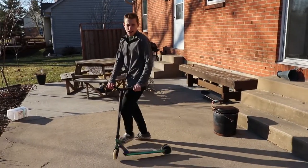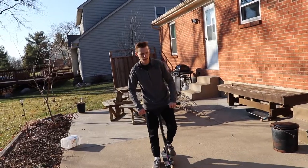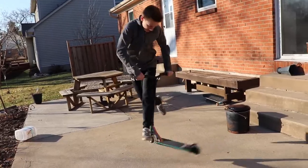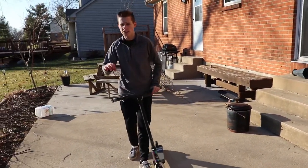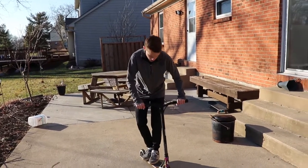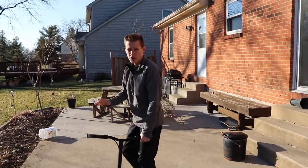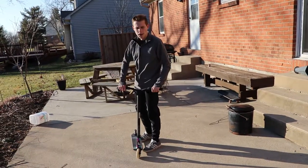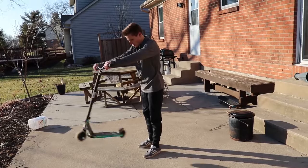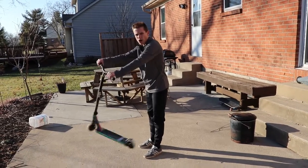What's going on guys, welcome back to another video. Today I'm going to be teaching you how to do a tail whip on the scooter. Start off with the basics — you need a good high bunny hop, pretty decent height. Then you need to learn how to spin it. When spinning it, you just do this with the handlebars and after a while you get very fast.